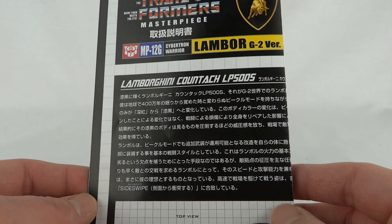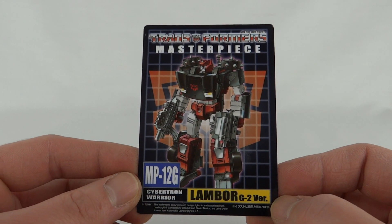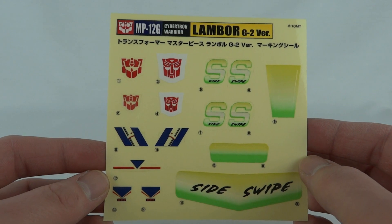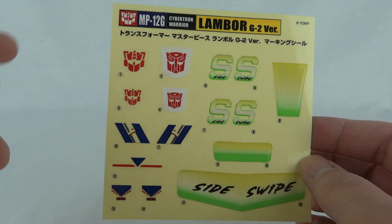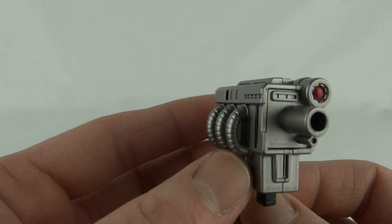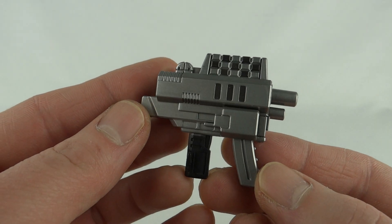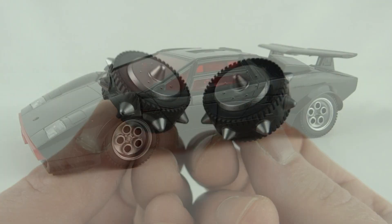He comes with the usual Japanese instruction sheet, a nice little trading card with MP12G on it, and on the back there are his tech specs. This is his sticker sheet — you can see all the G2 style stickers, G2 logos, and Generation 1 logos if you'd prefer those. Unlike the previous versions, we get this funny looking gun that resembles a TV camera, a very chunky looking machine gun, a broadsword, and two wheels with spikes.